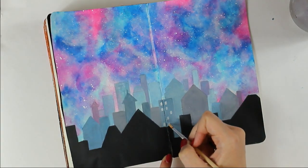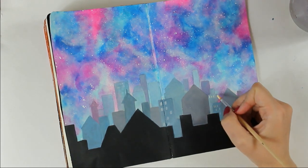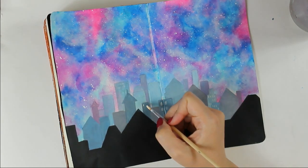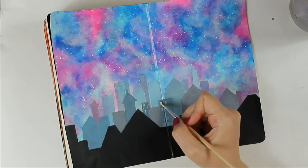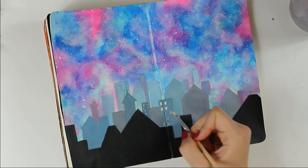When I am happy with the colors of the buildings, it's time to add some lights in the windows. I am using a mix of white and Naples yellow, and I am trying not to follow any pattern — just coloring it randomly.